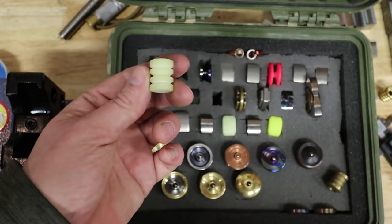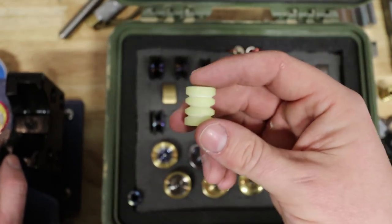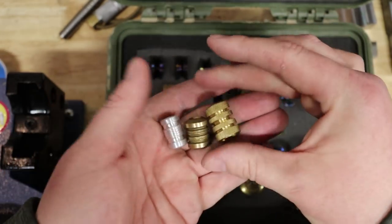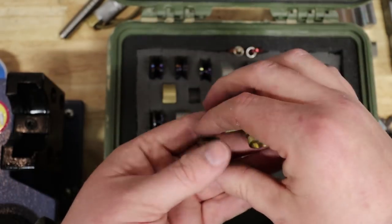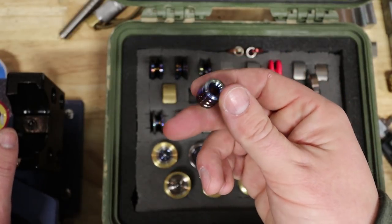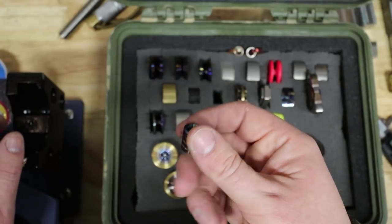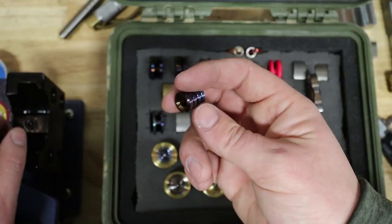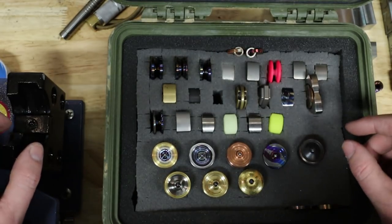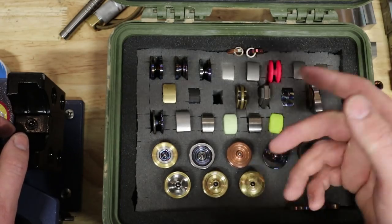Here's one in turbo glow — I wish I had my light to show you how bright turbo glow is. This is a green turbo glow. This one is made of brass, somewhere in the progression. This is a titanium bead that I intended to give away a few months ago but never got around to. This is titanium that has been heat colored — people say heat anodized, but that's not exactly correct. It grows an oxide layer but it's not anodization.